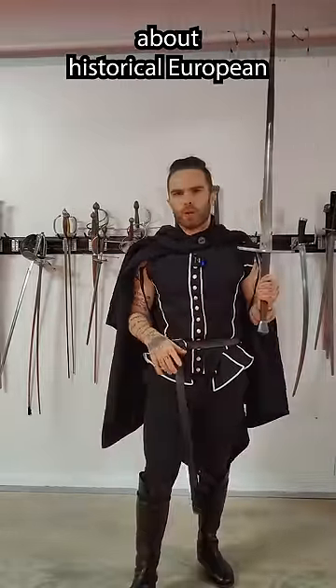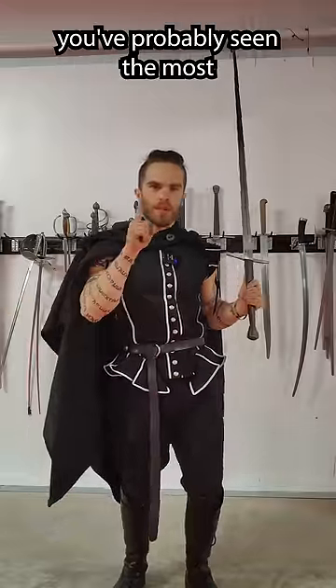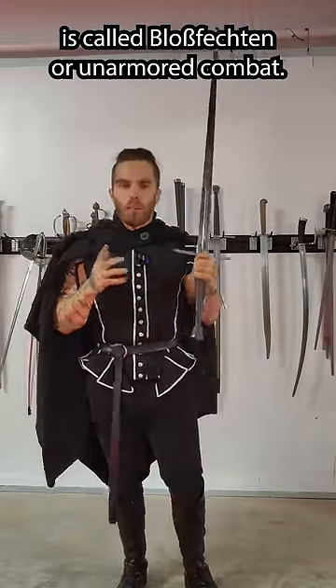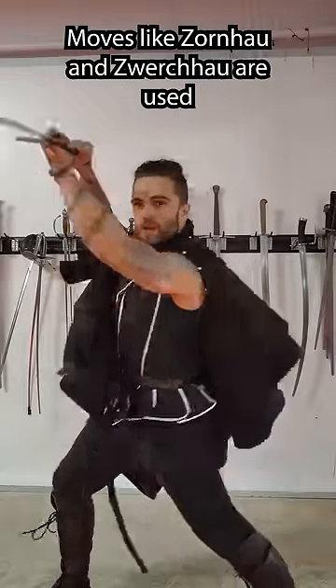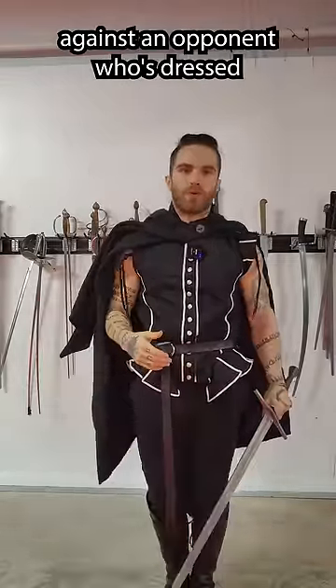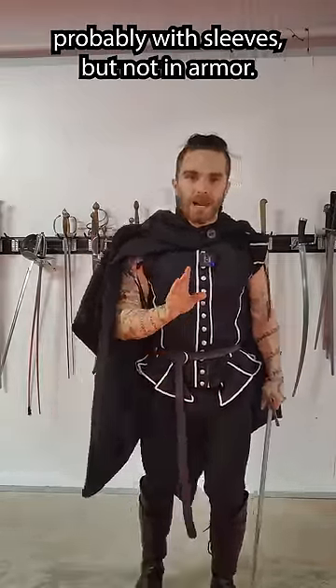When we're talking about historical European martial arts, or HEMA, we're talking about a couple different types of combat. The one that you've probably seen the most is called blousefecten, or unarmored combat. Moves like Zornhau and Zwerchhau are used against an opponent who's dressed kind of like me, probably with sleeves, but not in armor.